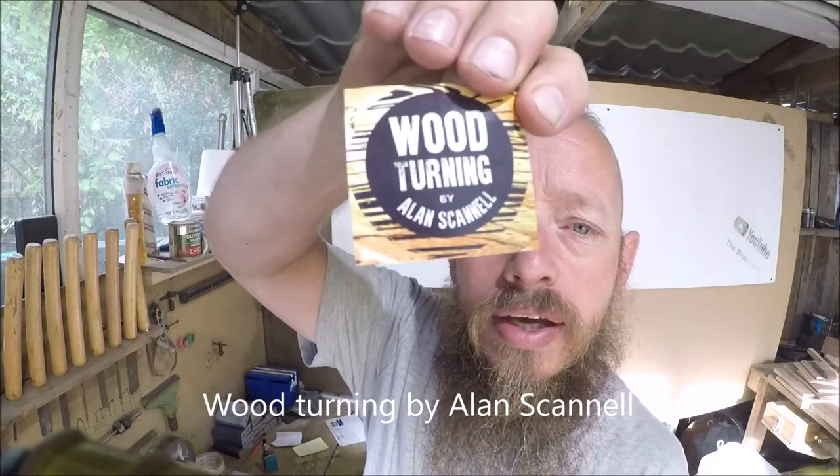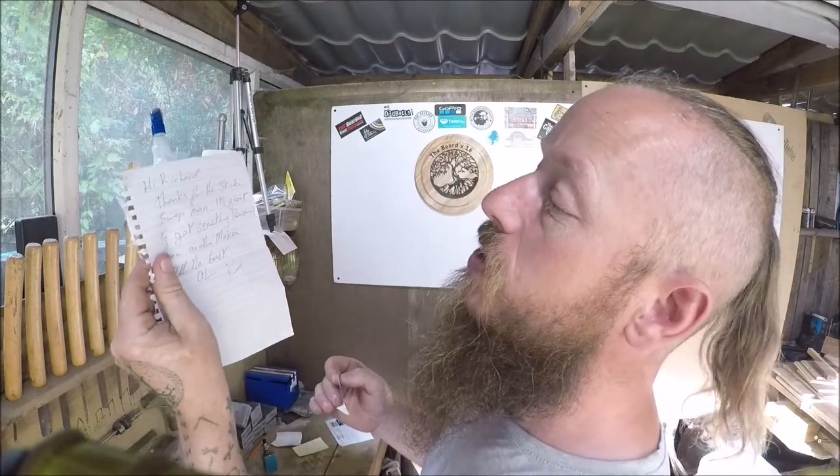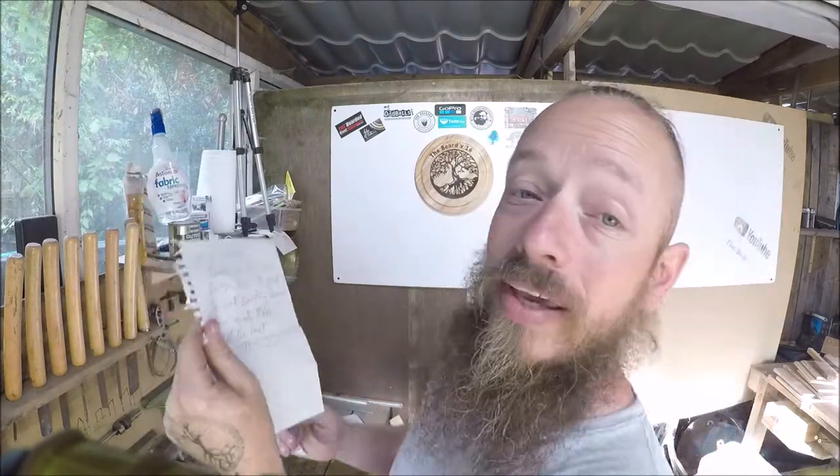I've got another sticker that came halfway through building the first part of that barbecue, so I'm going to mention him now. His name is Alan Schenell — I do apologise, Alan, if I pronounce your name wrong. Anyway, a note from Alan: 'Hi Richard, thanks for the sticker swap, man. It's great to get something personal from another maker. All the best, Alan.' Right, thanks Alan, I'm going to stick it straight up now.